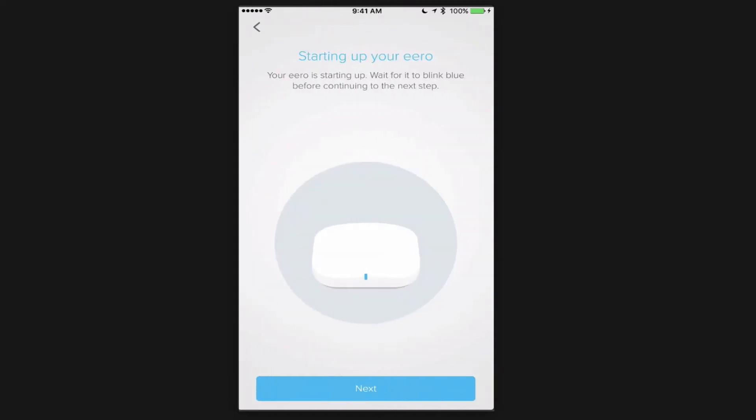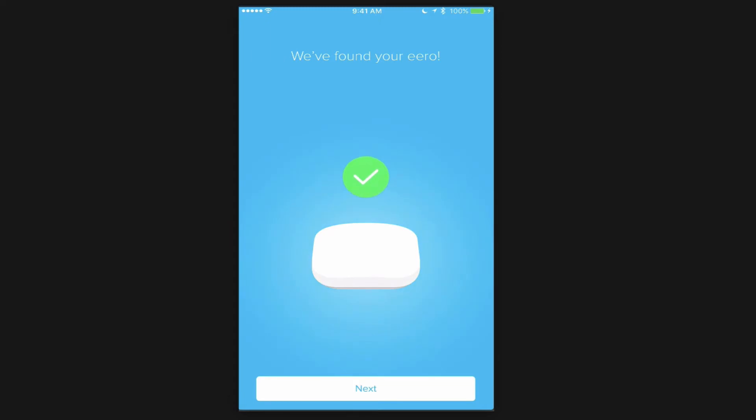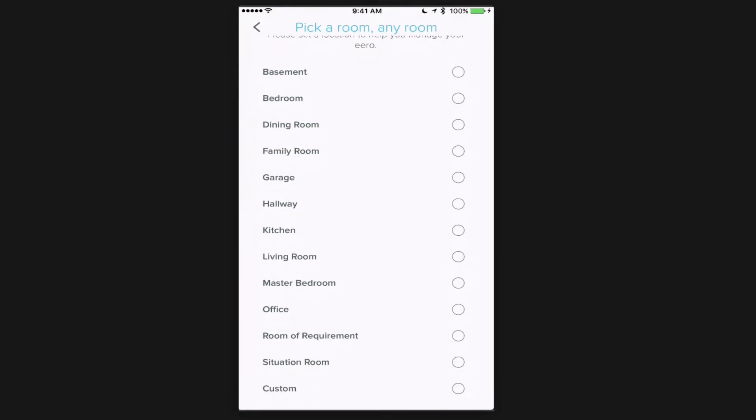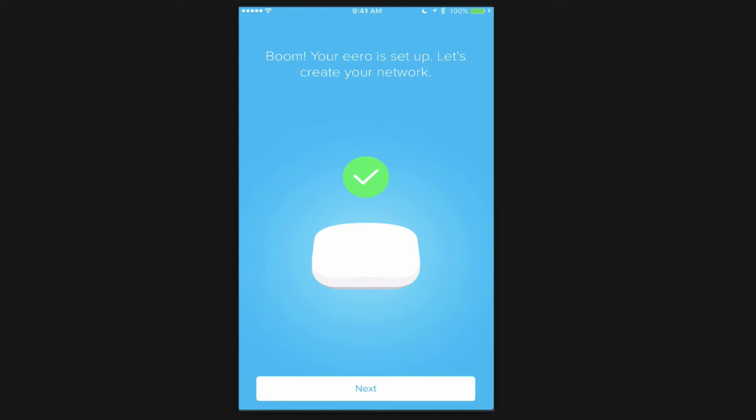Now that everything's plugged in, I tap Next and it starts up my Eero. It tells me to wait until it's blinking blue before continuing. I can see the blue light blinking, so I tap Next. The app searches for my Eero and finds it. Now it asks me to pick a room for this Eero — I tap Office. It connects to the internet, registers the device, and boom — your Eero is set up. Let's create your network. I tap Next.